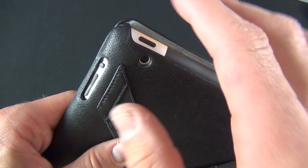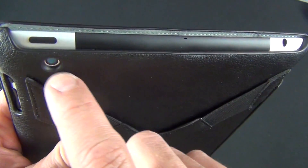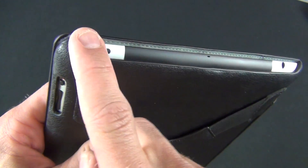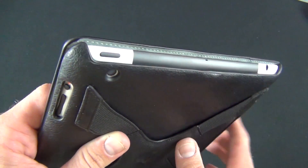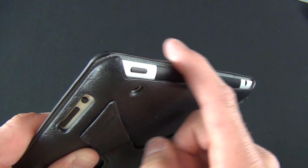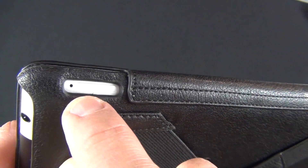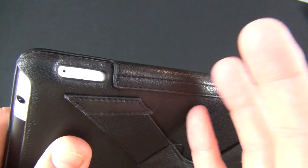There's an ample cutout for the camera which does not affect its operation — no glare, nothing in the way. On the top there's a large cutout for the microphone, headphone jack, and sleep/wake switch — a fairly large area left exposed, though the corners are protected by the top edge of the front cover. They've even included room for the SIM to be ejected, so you won't have to remove the case to change the SIM.